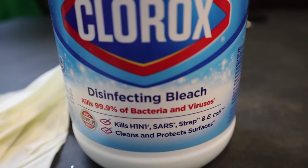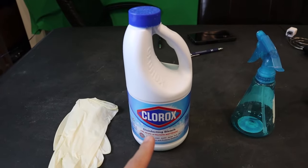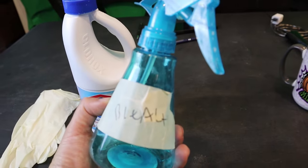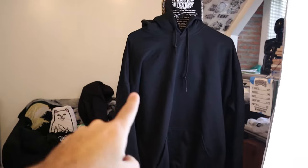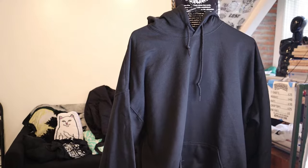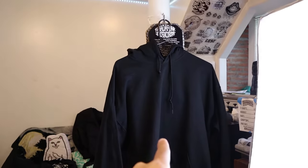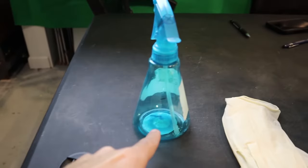You don't need much to start bleach dyeing hoodies or shirts. All you need are some gloves, bleach — get a good brand because a cheap brand sometimes will not work — and a spray bottle. I marked this bottle 'bleach' so I always know what's in it. The last thing you need is a black hoodie or black shirt, 100% cotton or 50/50 cotton. Either way will work, whatever you have that you want to bleach.